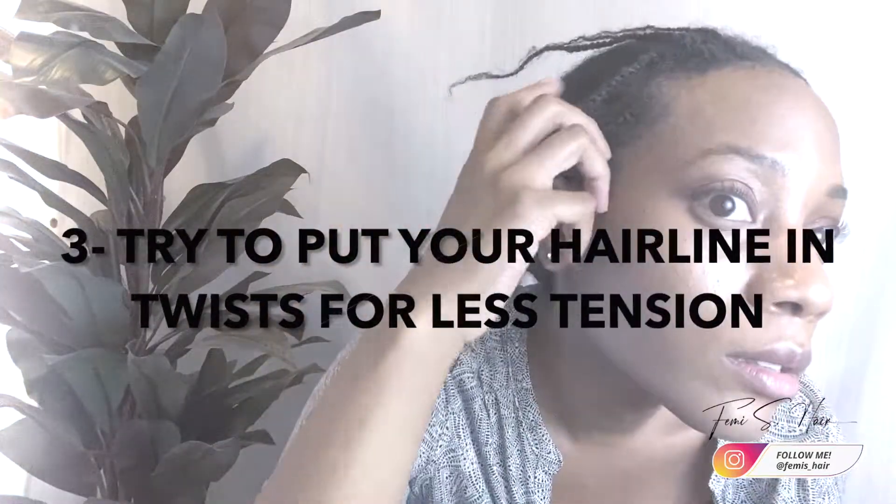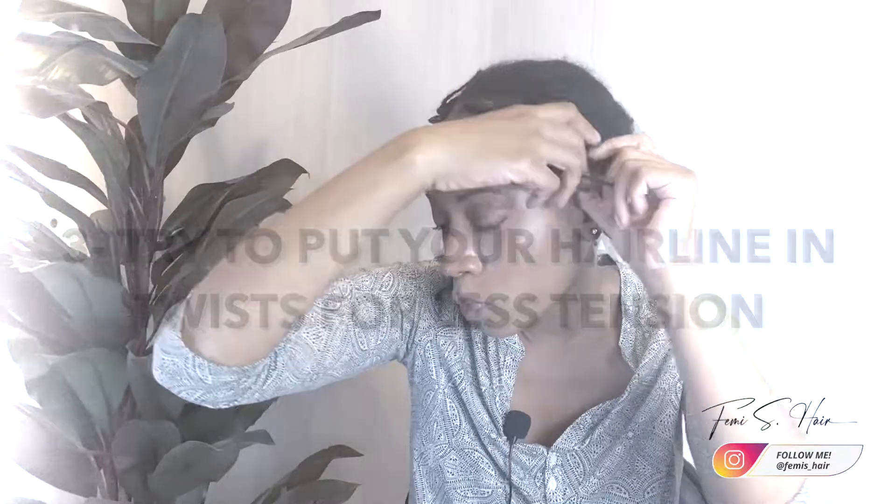So instead of just having cornrows all on my edges, I've literally been putting my hair in individual twists. When I put my hair in individual twists around my edges, I have virtually no tension — I can barely feel them around my hairline. I'll braid the rest going straight back, and the twists lay pretty flat, so they sit well underneath my wigs. If you do have individual twists or braids on your hairline, then it should be okay to braid the rest going down if you prefer.